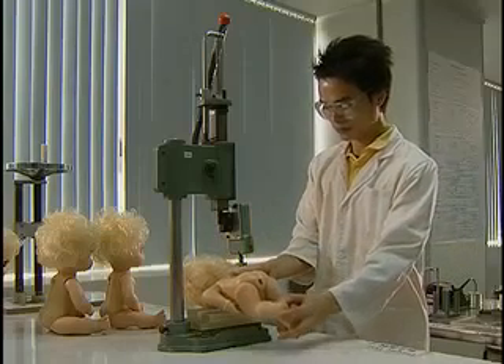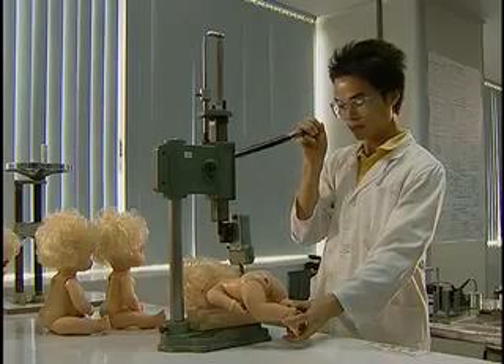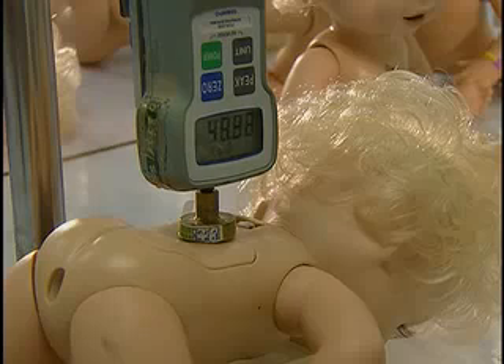During the compression test, inspectors use machines to apply a specific amount of force to a toy for a set period of time to simulate a child stepping on it or other compression of the toy.